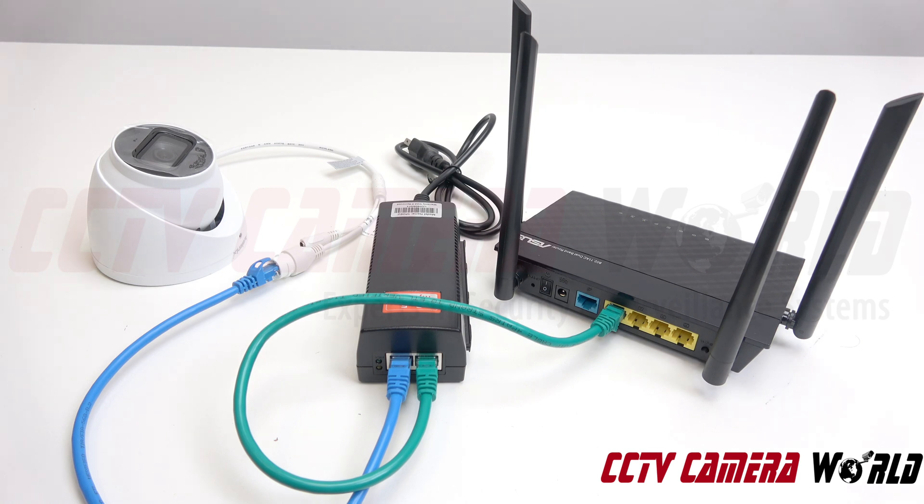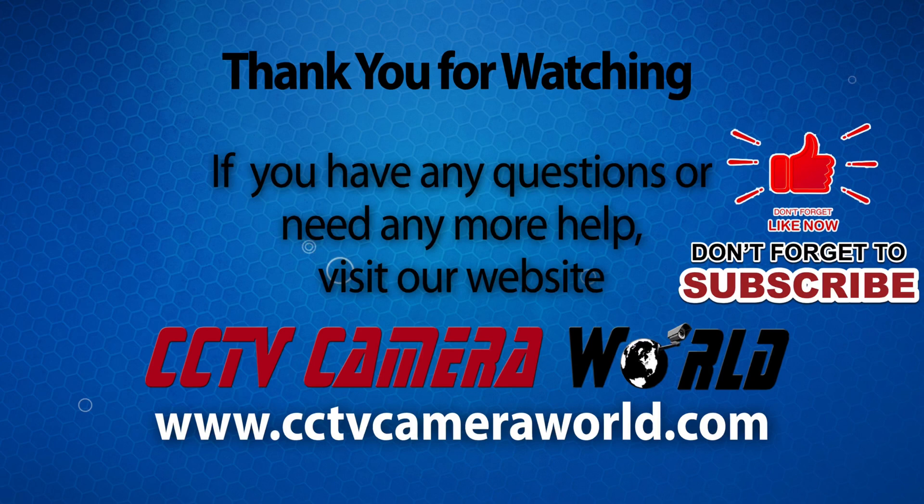That's pretty much it. That's how you use a PoE injector to power a single PoE camera over the network. If you're watching on YouTube, don't forget to like, comment, and subscribe.